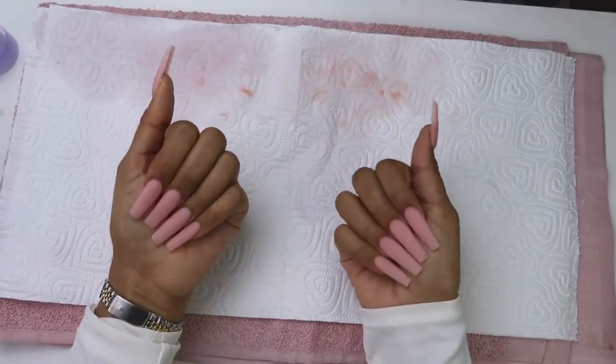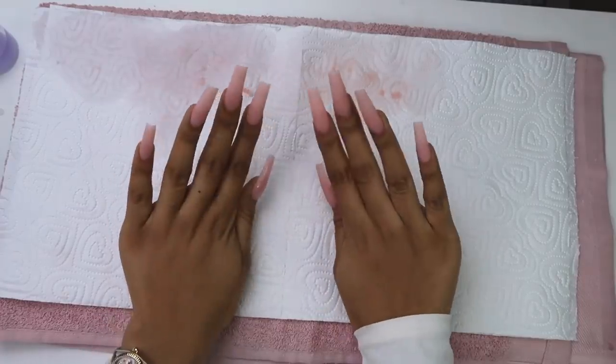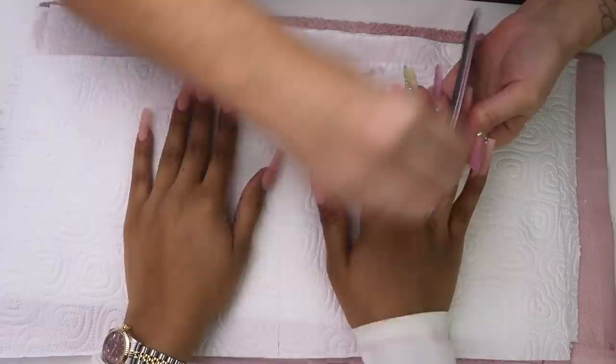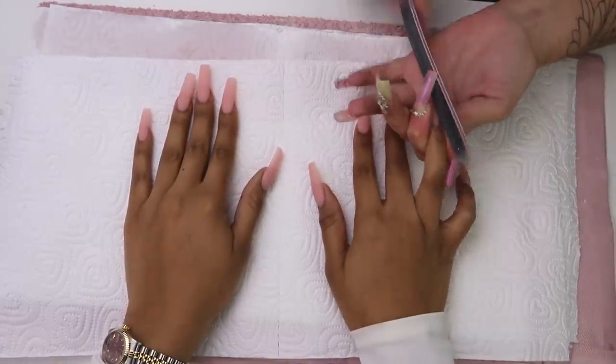Almost done. You could actually just apply a top coat and call it a day — I think they're super cute and natural like that. But I'm a perfectionist, so we're not going to stop right here. I want to have the perfect long coffin shape, and the file is going to help us achieve this look. We're just going to file left, right, and center. I like them extra sharp.